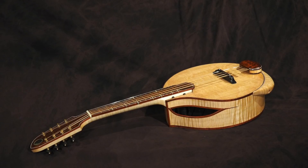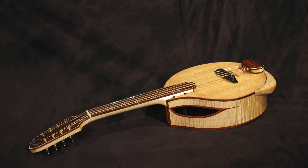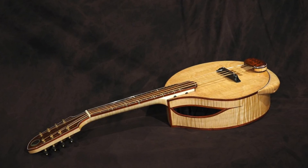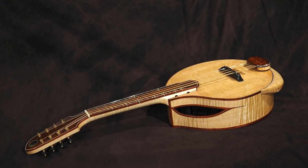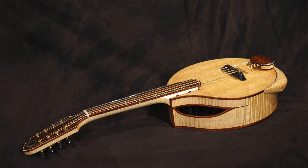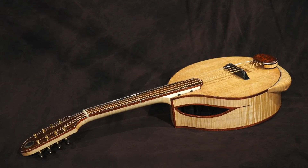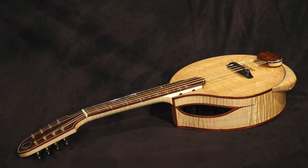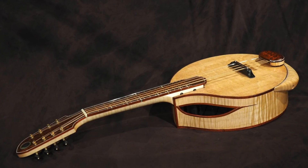I finished building my experimental mandola. I was a little bit worried because this whole instrument was an experiment in two major respects. First, I built an exponential horn into the internal body structure — that's why I call it a horndola. And second, I used a neutral tension bridge configuration with absolutely no bracing on the soundboard. And I think both experiments worked. First I'll summarize the specs and show some photos, a couple of sound files, and then talk about the experimental aspects.